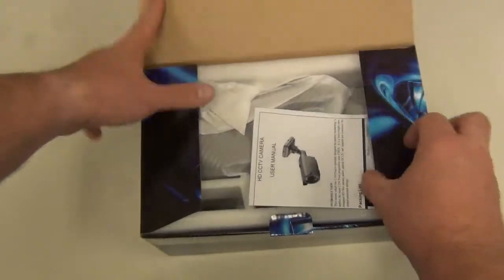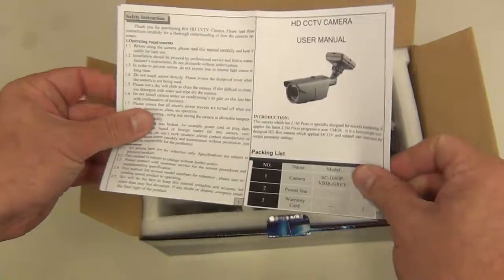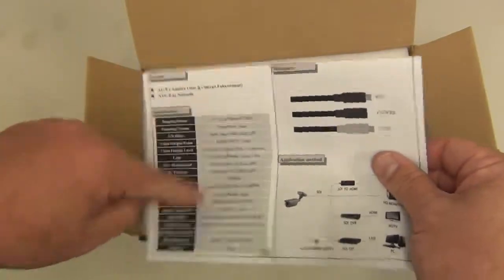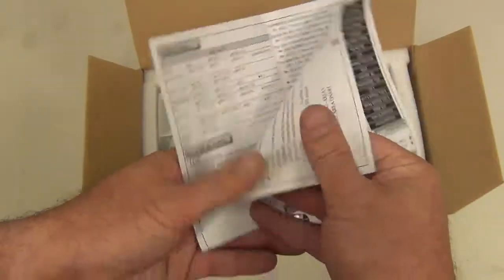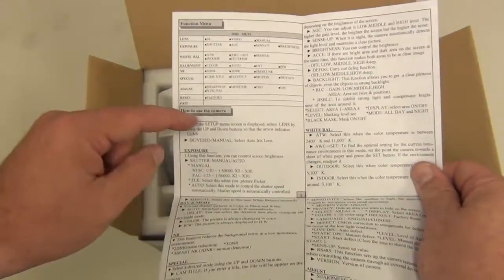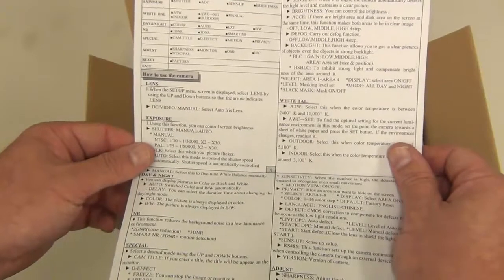When you open the box, inside you'll see the manual. It shows the specs of the camera, the connection ports, and this here shows the OSD menu settings and how to adjust them and what they do.